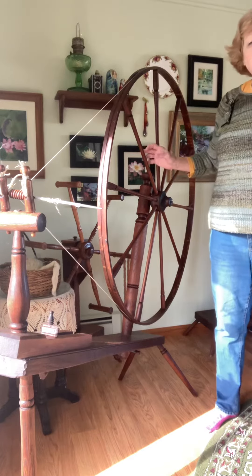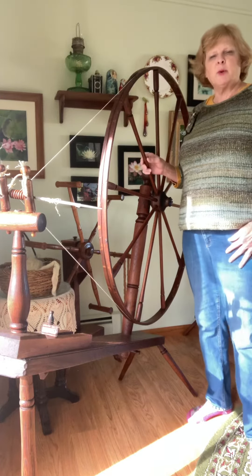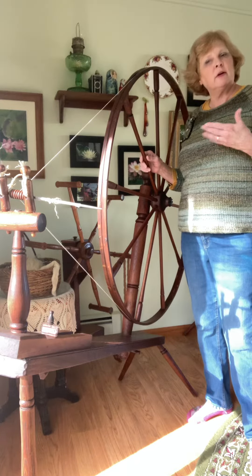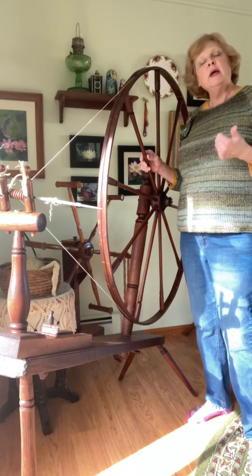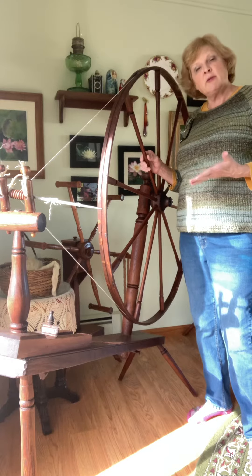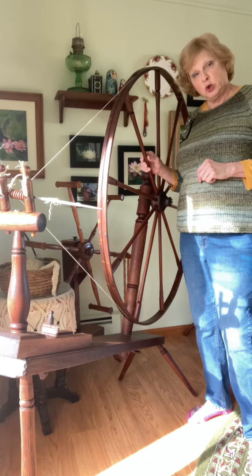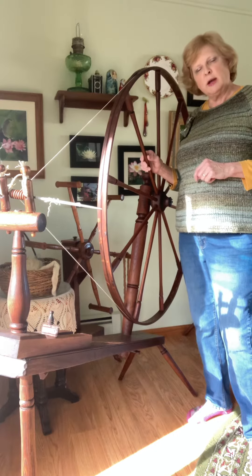Hello, I thought we'd talk about great wheel height and the proper height for a wheel for you. Granted, some people just inherit wheels or they were given to them and they don't have a choice — they just have what they have. But a lot of us tend to have a herd if we spin on great wheels a lot.